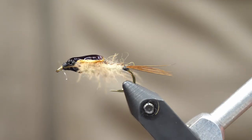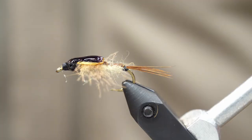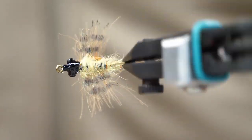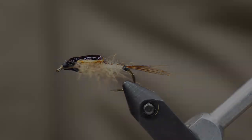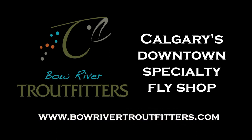But there you have a Hexagenia Nymph. This is very popular back east, but absolutely I would certainly throw this in the Bow River as well. Keep in mind that you can change up different colors — this could even work as a damselfly nymph representation or as a large nymph for things like large brown mahogany or green drakes. I hope you guys enjoyed this. Please check out borbortroutfitters.com for all the materials.